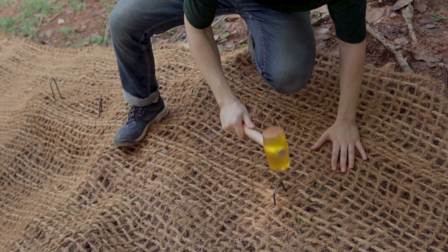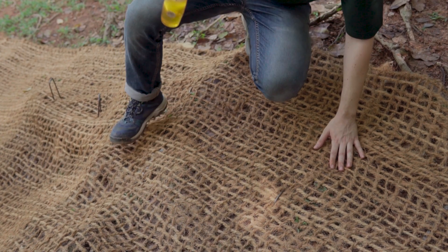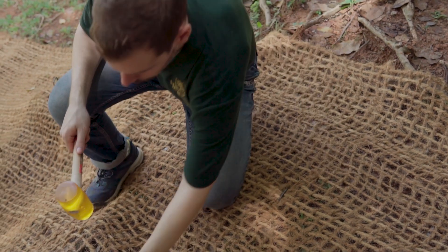Secure your Heiger coir mesh onto your slope by driving the steel fastening pins into the soil with a rubber mallet.